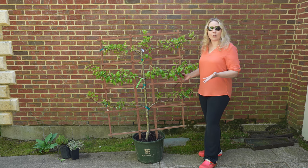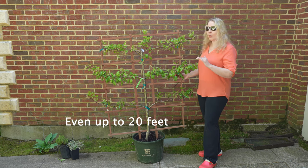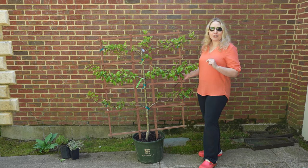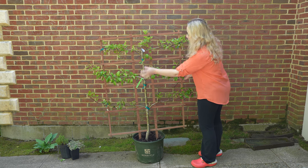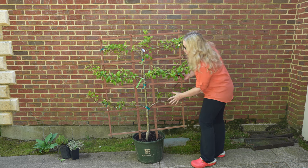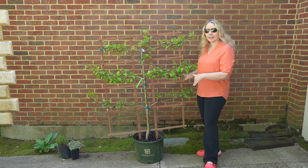This particular pear tree will get to be about 12 to 15 feet tall if left to grow on its own. I'm actually going to prune it pretty hard each year to keep it smaller, but it is going to be a great addition to the new side garden. There are three different types of pears grafted here: we have a Bartlett pear on top, a Bosque pear in the center, and a red Bartlett on the bottom.